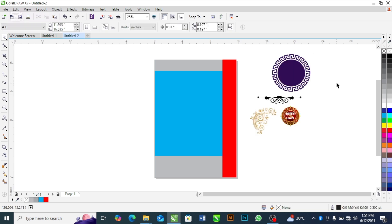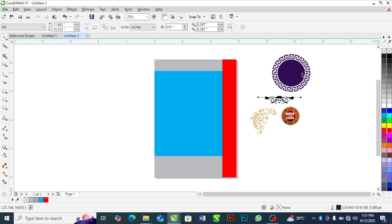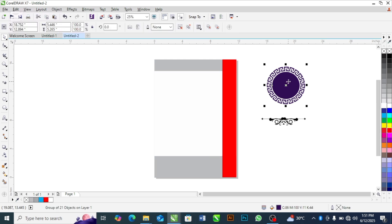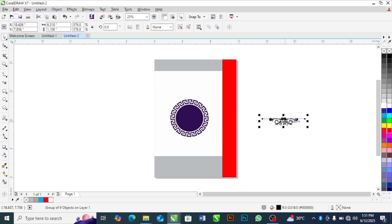This is a premium frame — one of the premium frames I always use for my designs. If you are in need of these premium frames, subscribe to my channel and comment 'frame' in the comment section and I will send it to you. I'll remove the background color from the frame and right-click drag it inside, then power clip it. I'll do the same thing to the other object — right-click, drag it inside, power clip.